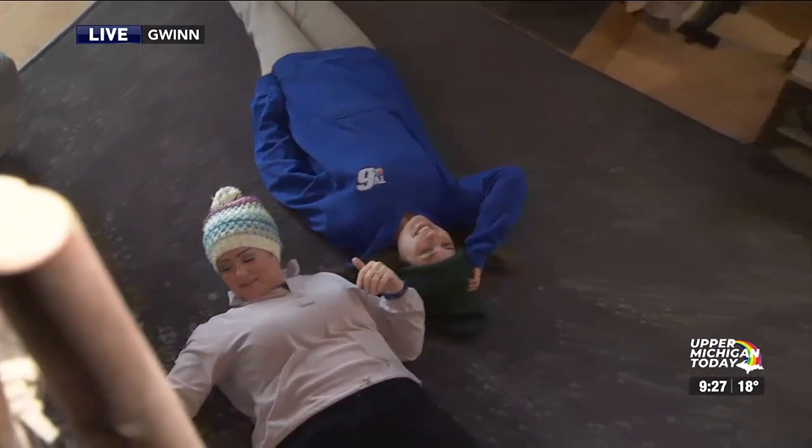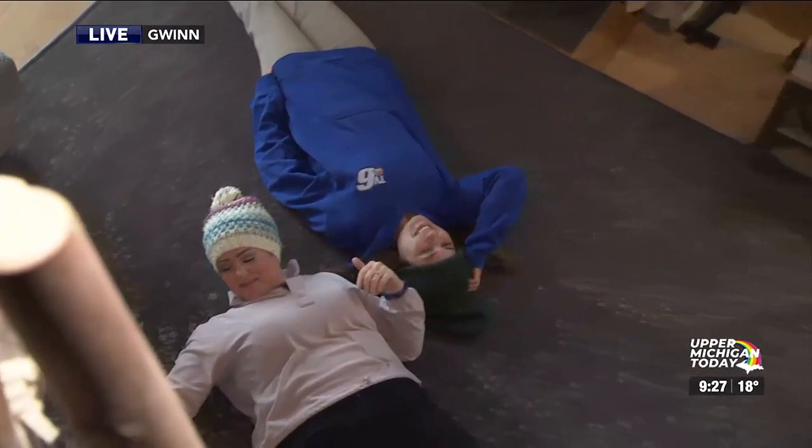I thought we were going to come back and be in the water. It's not time yet — you have a little bit of time, don't worry about that. Tim, take it away.